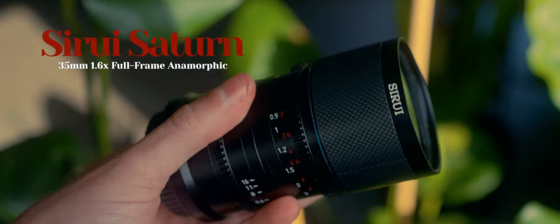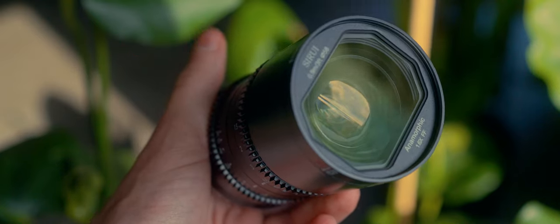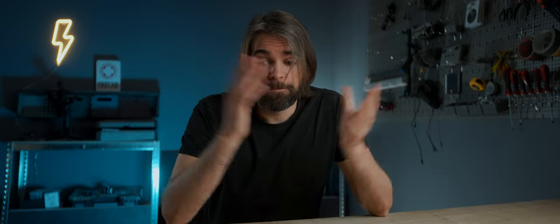If they could fix that last little issue — not having to use diopters — wow. But this lens, the Surrey Saturn 35mm 1.6x squeeze, I highly recommend it. It's so fun to use; it will inspire you if you like anamorphic lenses. I just want to go make a little movie again. See you on the next one.